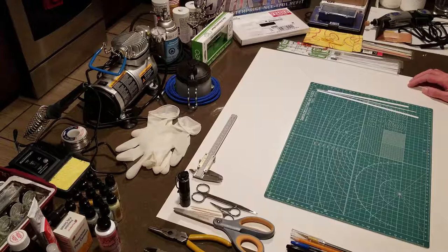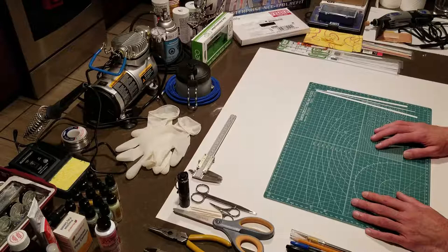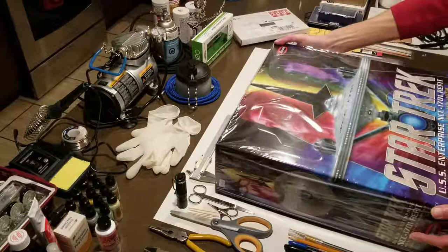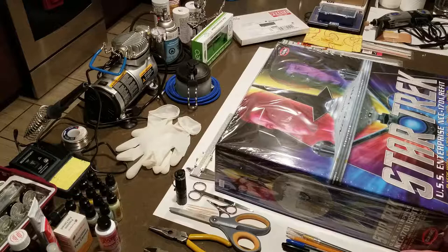What have I gotten myself into here? Well, as you can see, I seem to have embarked on a bit of a project. This is a scale modeling project. Let me bring the box out and I'll show you what we've got. This is the Star Trek USS Enterprise NCC-1701 refit.